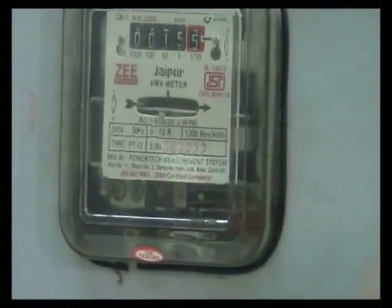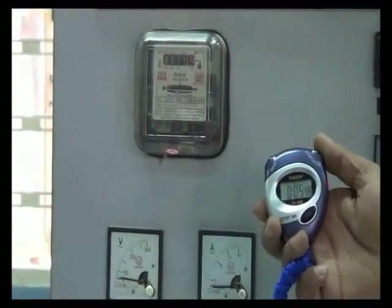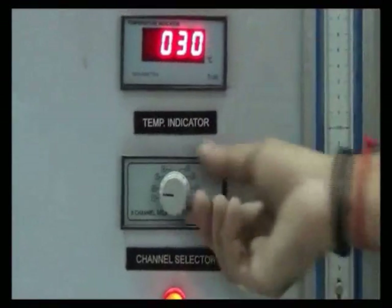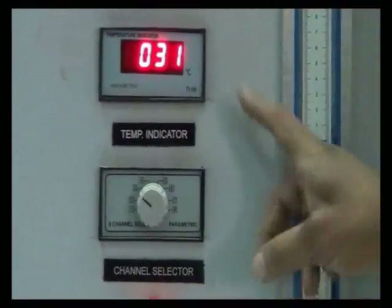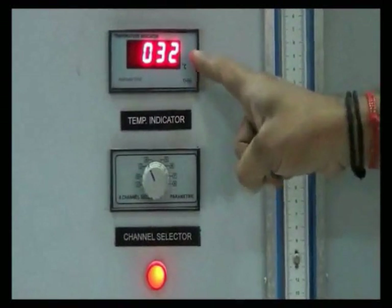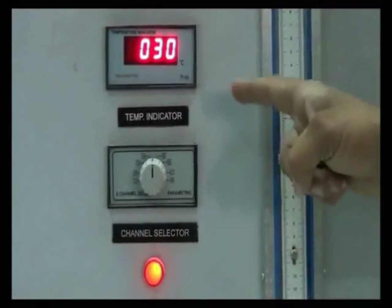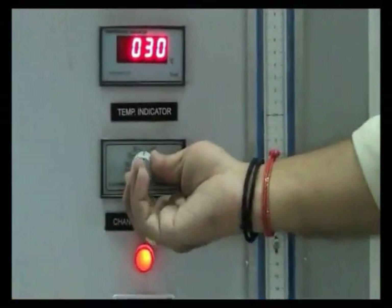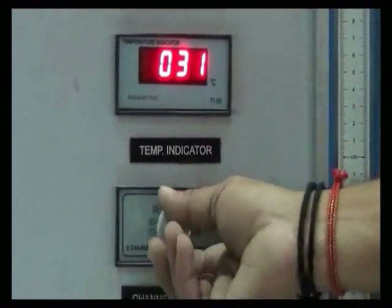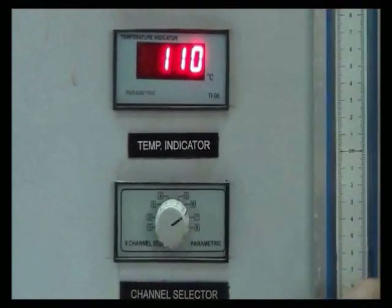Observe the energy meter and note down the time taken for 3 revolutions. Now note down the temperatures T1, T2, T3, T4, T5, T6, and T7.